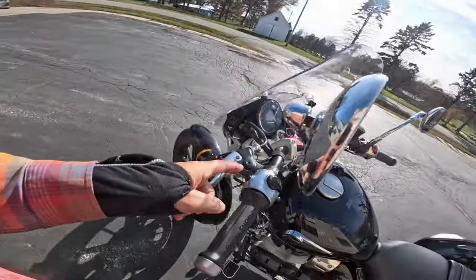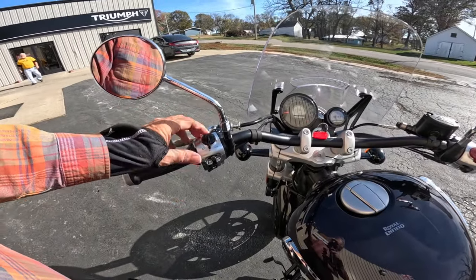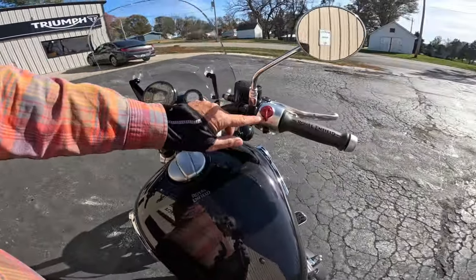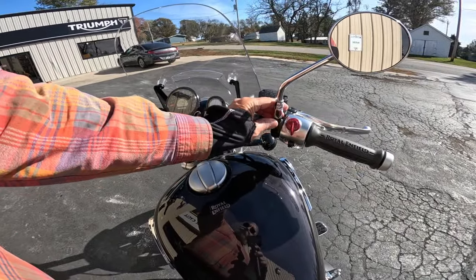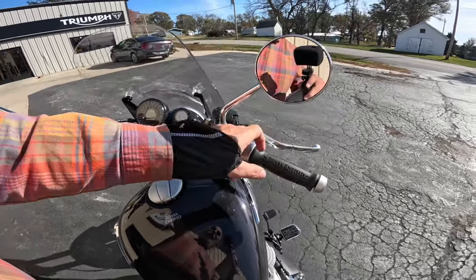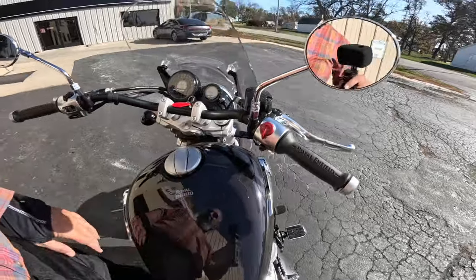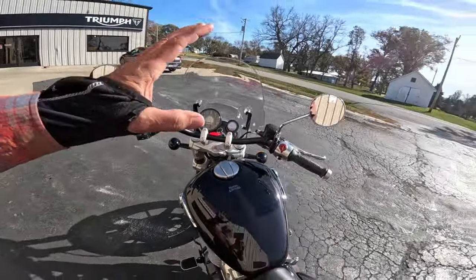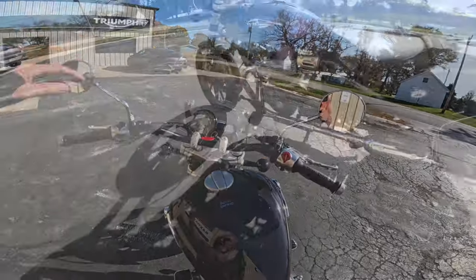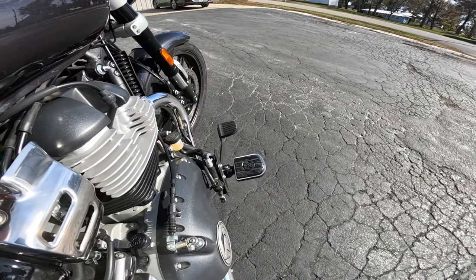The information button is back here. Over here we've got the flash-to-pass, low beam, high beam, blinkers, and horn. The kill switch, run switch, and start switch — it's a rocker switch to start. Over here is the hazard lights and the brake lever, which is also adjustable for throw. These are the stock mirrors and I actually like them. I like the height.